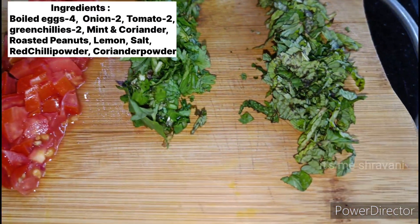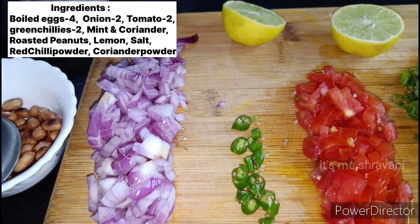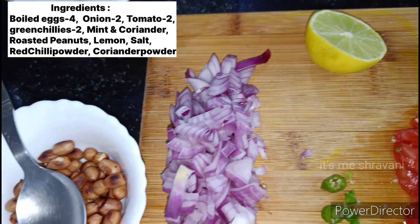Hello everyone, welcome back to my channel, it's me Shravani. So this is my snack item — egg masala and egg mixture. It's famous in our Guntur.